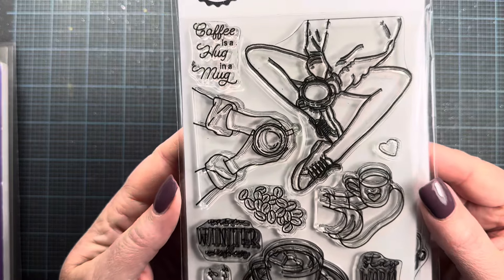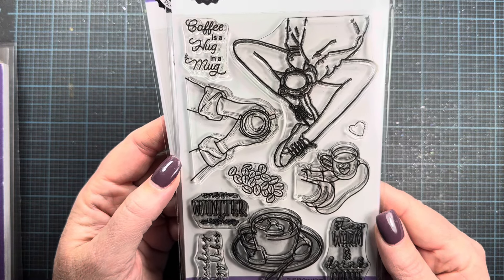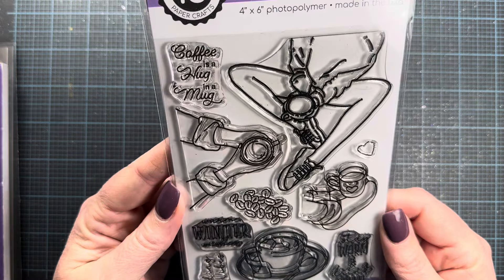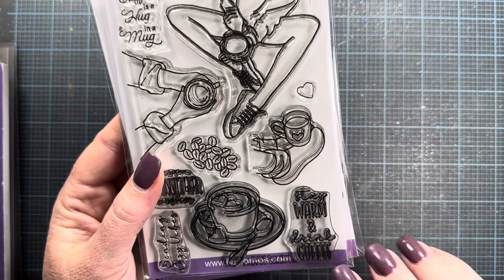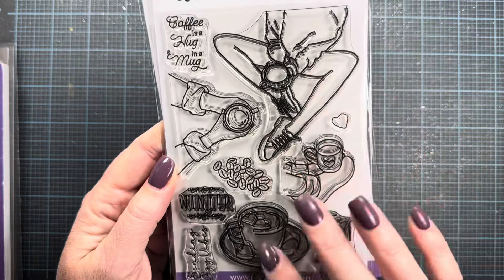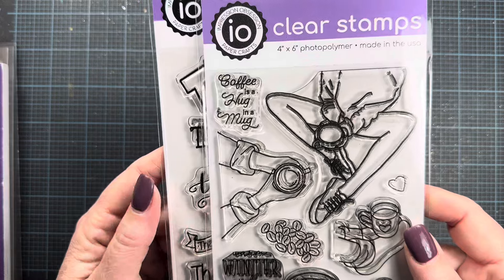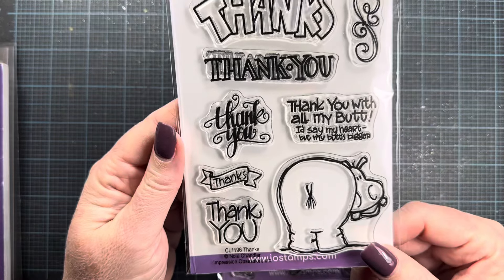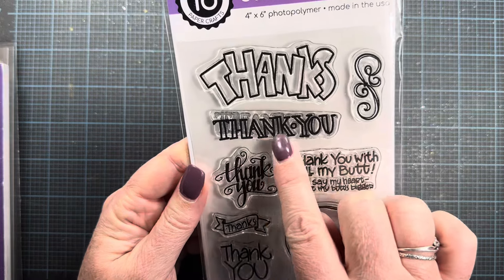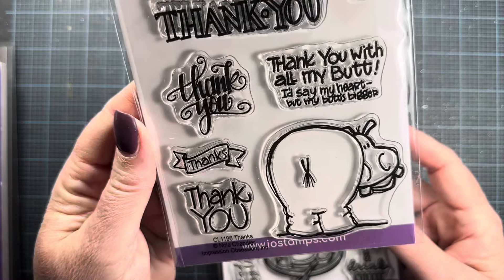A couple of stamps I used in my samples are previously released. One is called Cozy Vibes — released by Impression Obsession around December or January — with sentiments like 'coffee is a hug in a mug,' 'warm winter wishes,' 'stay warm and drink coffee,' and fun coffee-themed images that are really fun to watercolor. I used the coffee cup on one of my projects this month. The other is called Thanks from Nola — I love the big, bold font on that 'thank you,' and I pulled it out to use this month as well.